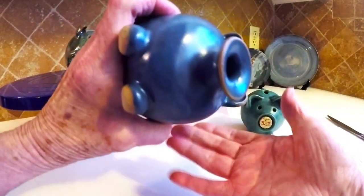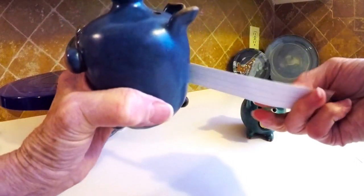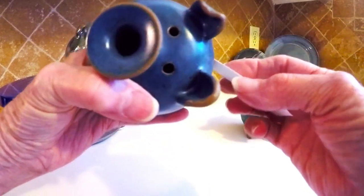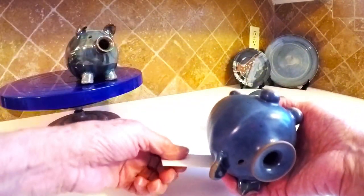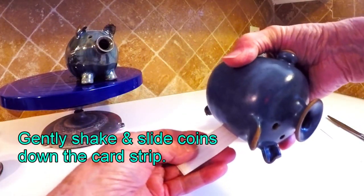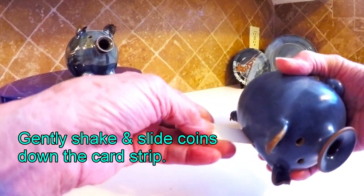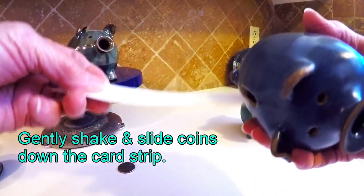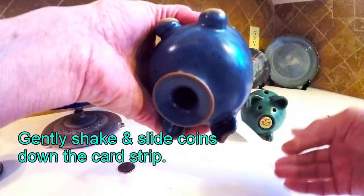I'm going to turn it. I've got the money on the bottom. I'm going to stick my little card in there in the hole. It's hard to do this and stay on camera. The money's on the bottom. I'm going to stick it on there, roll it over and give it a shake. There's one. You have to figure out — if you were doing this and not trying to be on camera, it would be a lot easier.